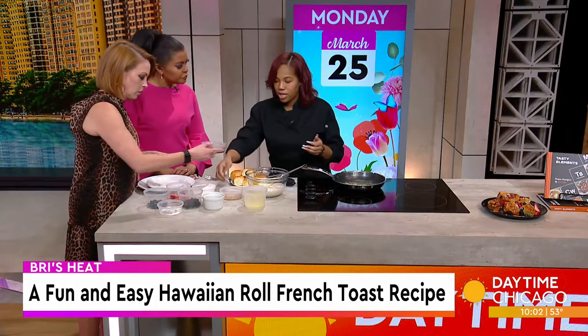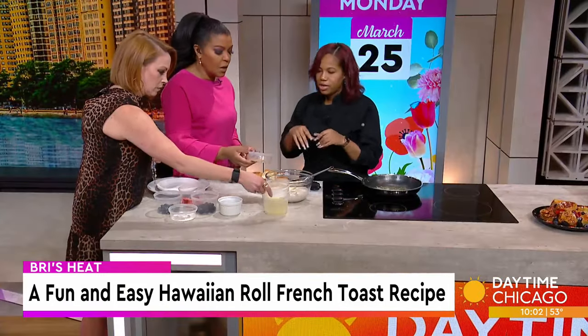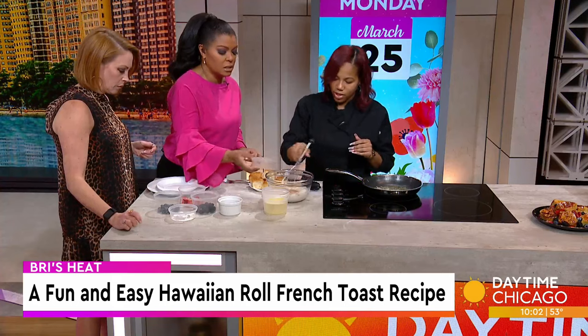This is the vanilla extract. And then I'm also using some cinnamon sugar and nutmeg — that's mixed together. So we're going to give that a really good mix.